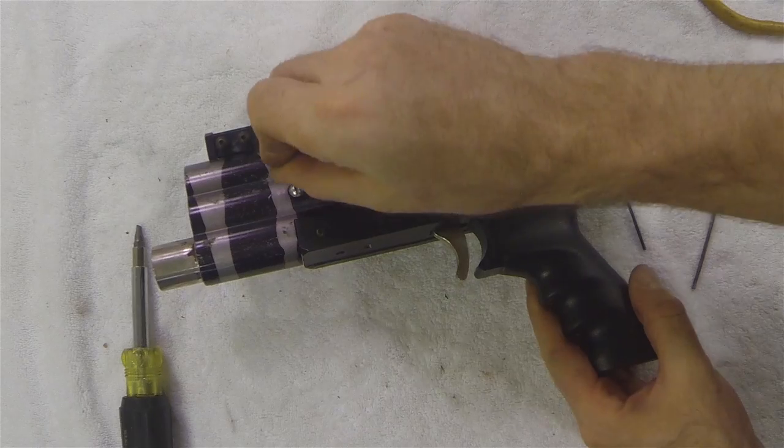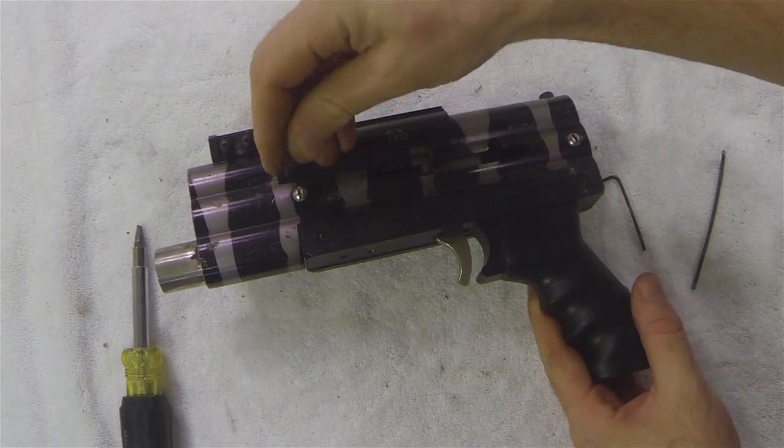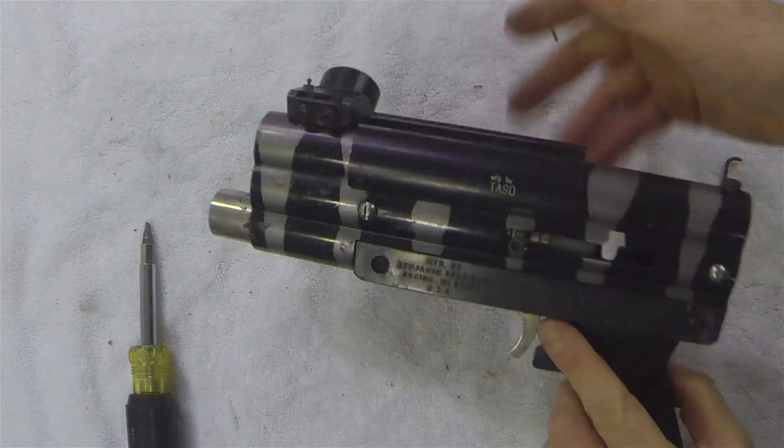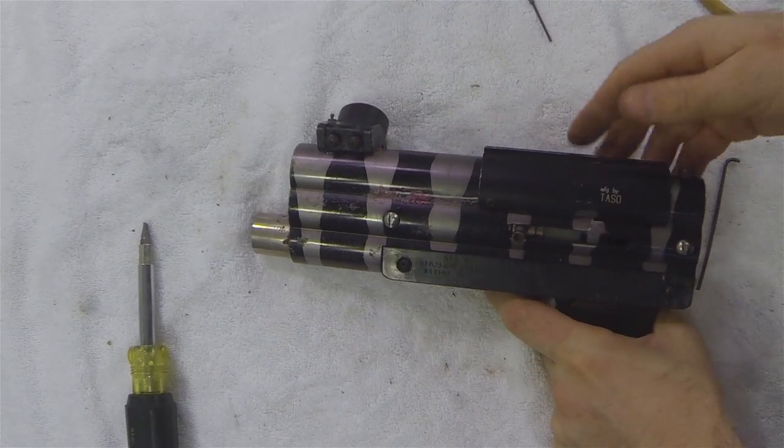In this video I'll be disassembling a VM68. Most of my shots are cut so that you don't have to watch me unthread each screw.